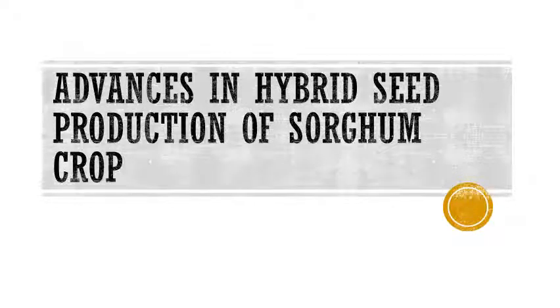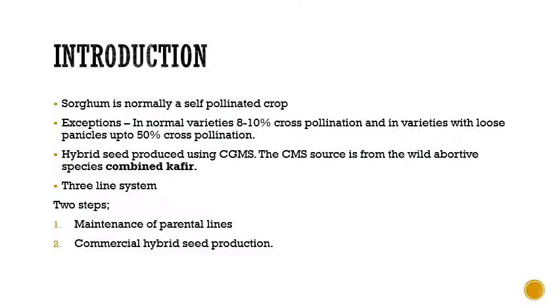The next topic in commercial plant breeding is advances in hybrid seed production of sorghum crop. Sorghum is a self-pollinator crop, but there are exceptions: in some normal varieties cross-pollination can range from 8 to 10%, and in varieties with loose panicles cross-pollination can be up to 50%. So sorghum can in many circumstances behave as an often cross-pollinator crop.